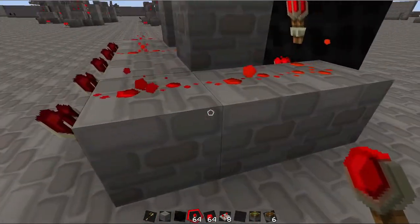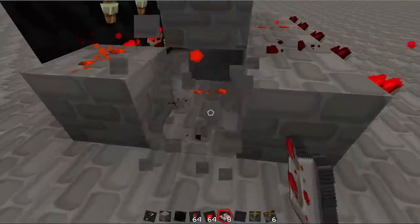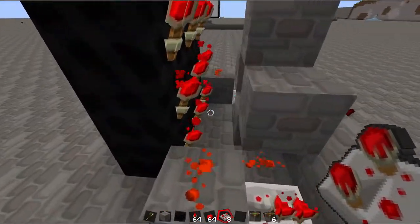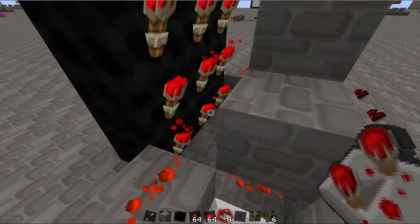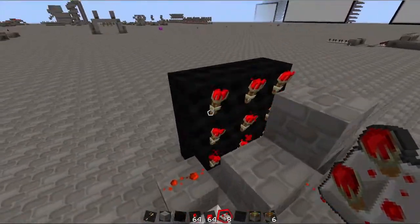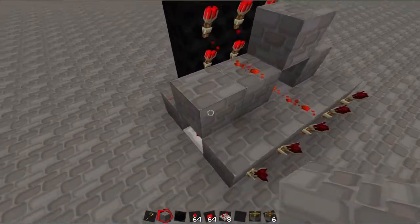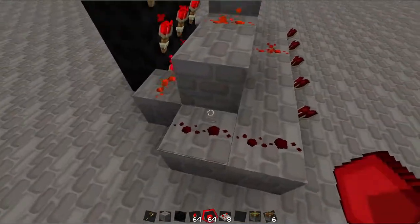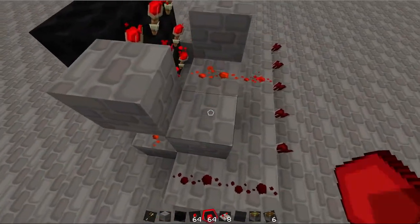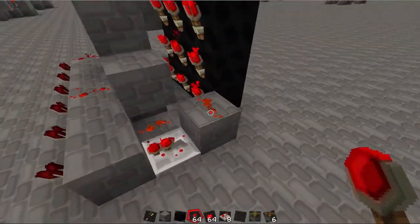I put a repeater there so that we can save room later. As you can see, all five of these torches are off, so we have wired five inputs. We're still missing the bottom one and the top row. The top corners are fairly easy to get to — just put a piece of redstone there and bring it down. But if we put a piece of redstone there it'll connect things, so we're going to put a block on top of that piece of redstone first, and then connect it. Same thing on the other side.